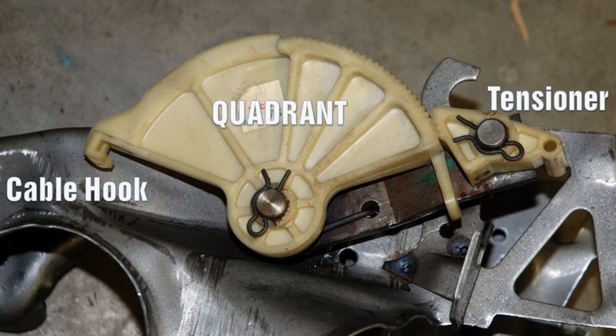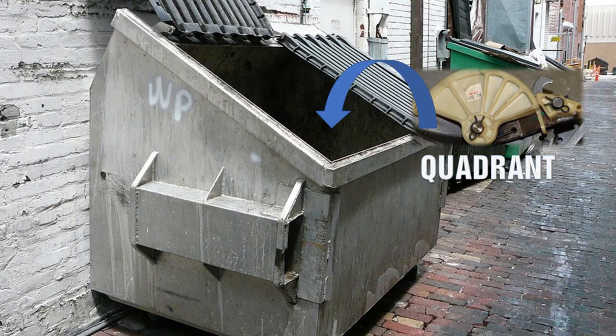To save you the misery of trying to see the under-dash point of view, here's a look at a quadrant from a Google image search. First, unhook the clutch cable — this is easy when the lower part of the cable is already unhooked from the fork. Next, tackle the clips with a set of pliers and release the spring. From here you can simply wrangle out the old quadrant and tensioner and discard them — you'll never use these again.